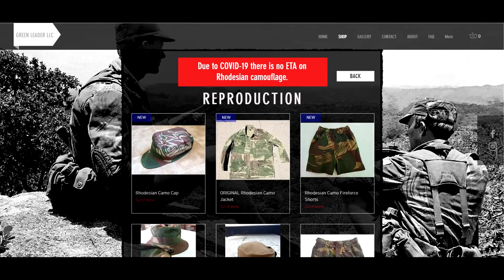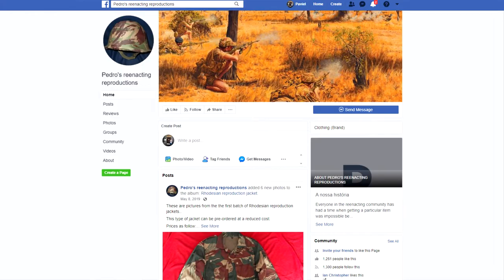Next one is Fire Force Ventures — this is where I got my pants from. I really like the material and the camouflage pattern, and the personnel are very helpful and friendly. Unfortunately they don't produce the original Rhodesian cut anymore and only do BDUs at this time. Next company is Green Leader — they have very good quality and produce in South Africa, but the waiting time is pretty long so you need to order in advance. The last one is Pedro in Portugal, but I don't have any information about this brand, so please let me know in the comments.